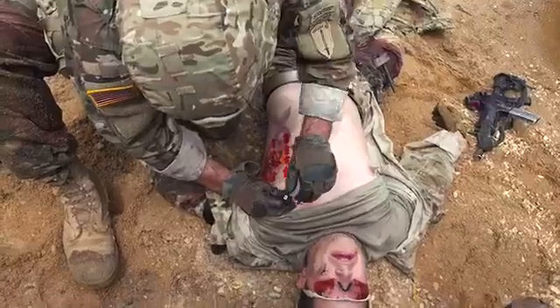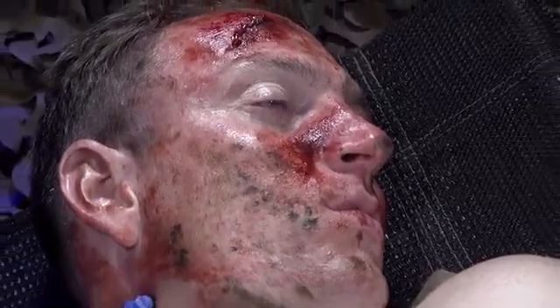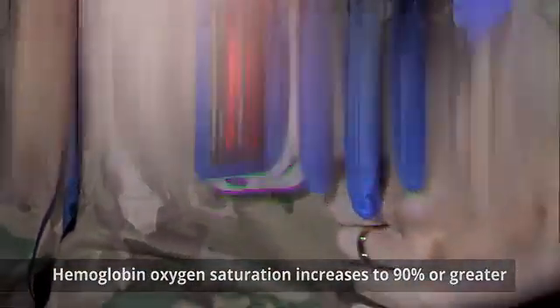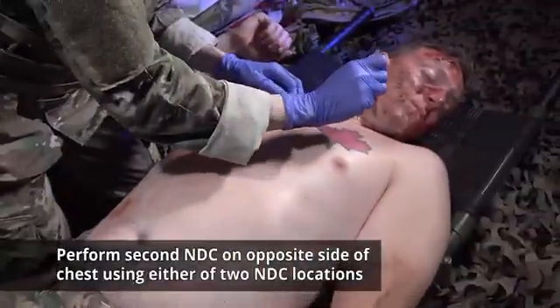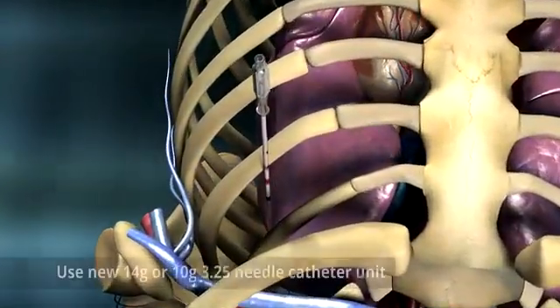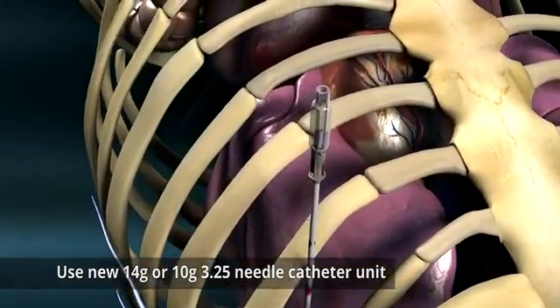This may be difficult to appreciate in high noise environments. A casualty with no vital signs has a return of consciousness and or pulses. Hemoglobin oxygen saturation increases to 90 percent or greater. If the first NDC is unsuccessful, perform a second NDC on the opposite side of the chest using either of the two NDC locations, using a new 14 gauge or 10 gauge 3.25 inch needle catheter unit.